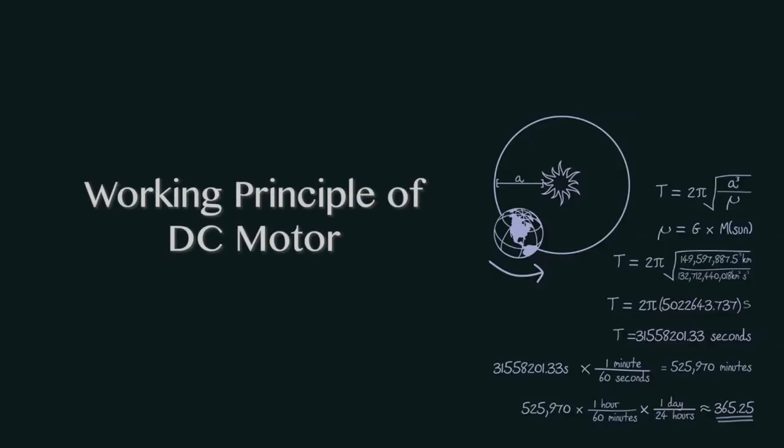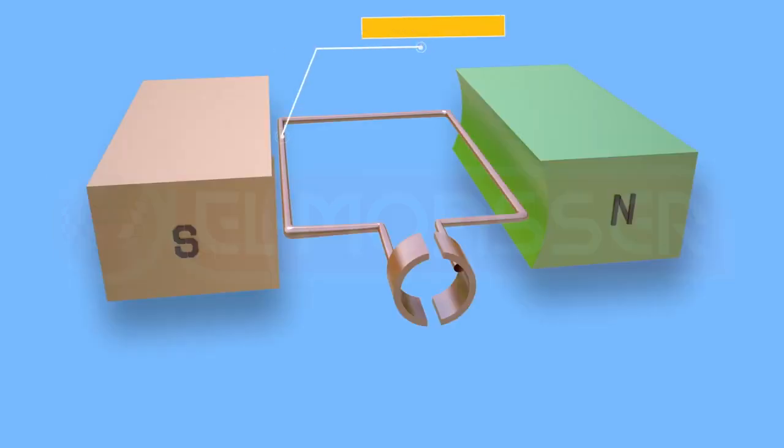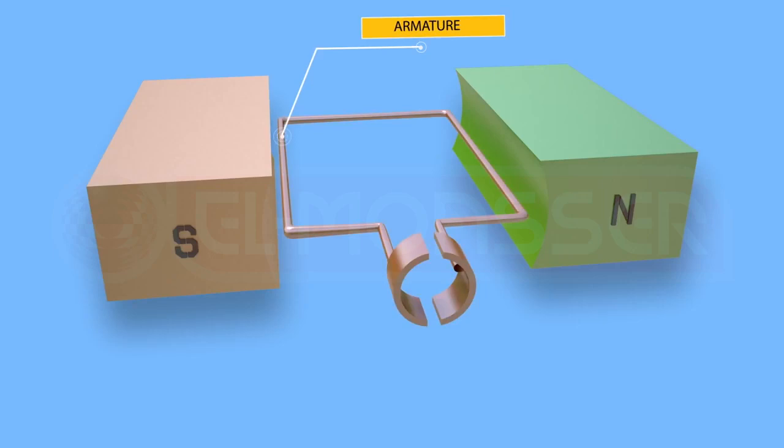Working principle of DC motor: the motor is a device which converts electrical energy into mechanical energy. Its structure includes a rectangular coil called the armature, comprising a large number of turns of insulated copper wire wrapped on an iron core made of insulated sheets to cut down eddy currents. The core and the coil can rotate between the two poles.